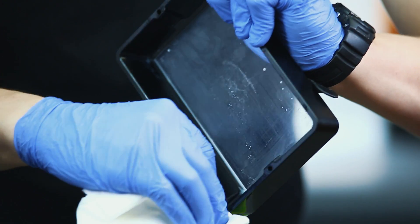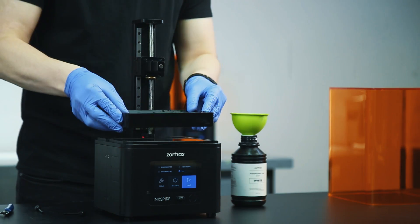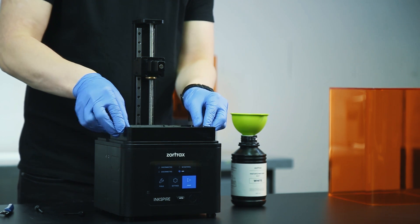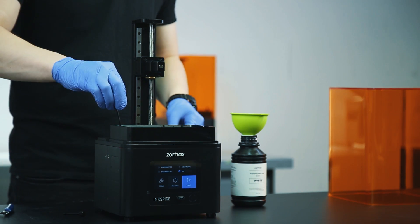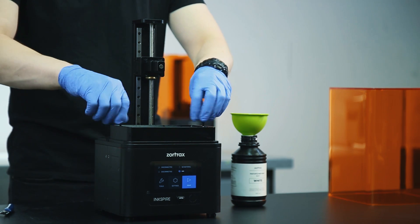Clean the resin tank with a paper towel. You can also use 99% isopropyl alcohol for that purpose. Install the resin tank back in its place and secure it with the screws.